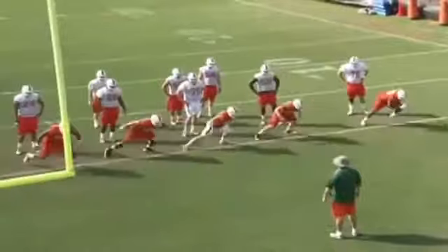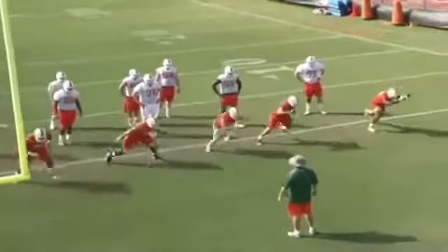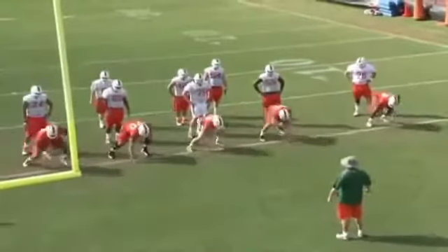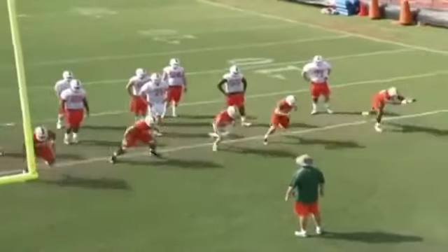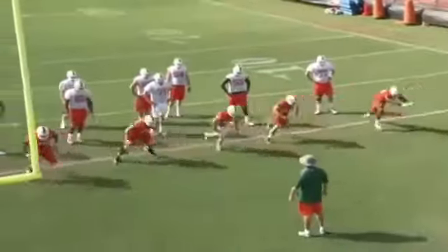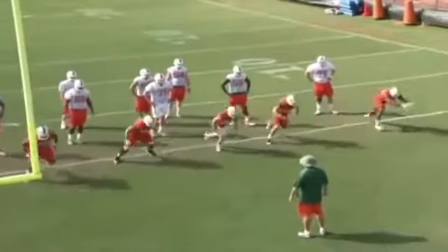This particular drill right here is going to the left with tight zones. We want the pads down, the eyes up, we want elbows tight, thumbs tight, and we want to transfer our weight from left to right — or in this instance, from right to left. And we're going to move from the track we're in to the next track over.